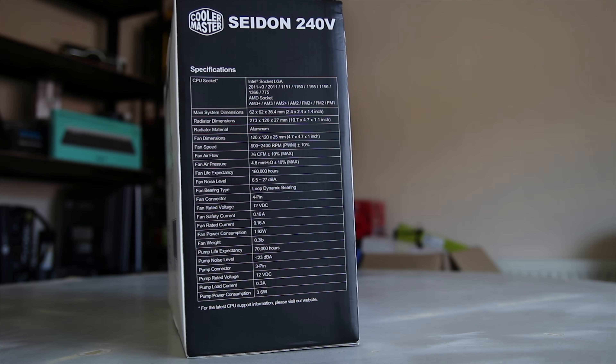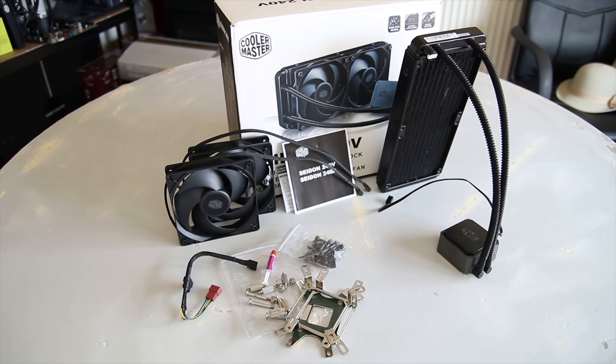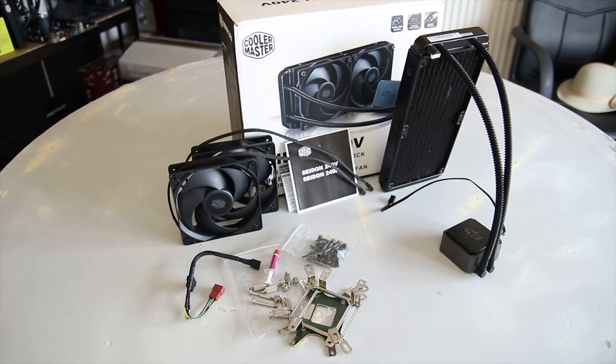The specs include all of the general CPU options you would expect. We're obviously unsure about AM4 and similar, which should be coming out reasonably shortly. But otherwise, you can see all the specs if you want to go back and pause there. Inside the box, you've got the cooler itself, two fans, as well as a fan splitter and all the mounting hardware you'll need.